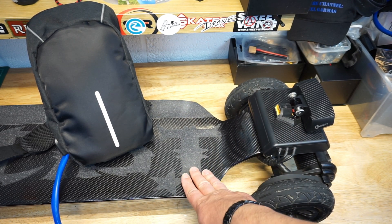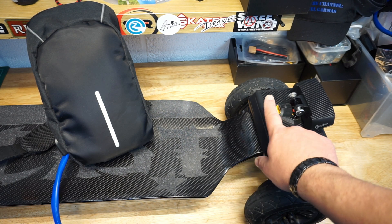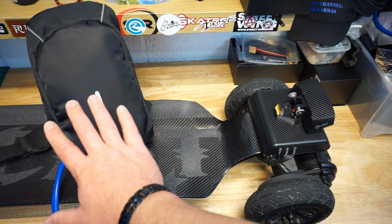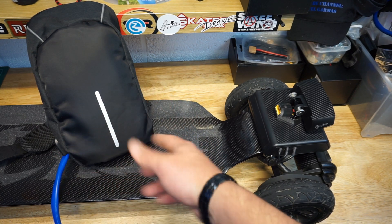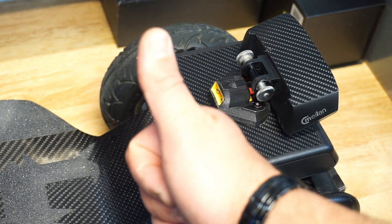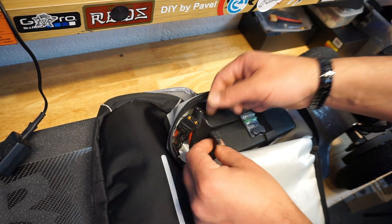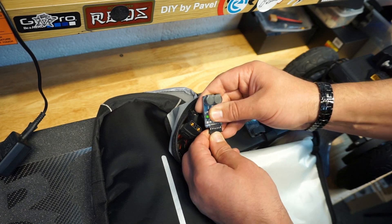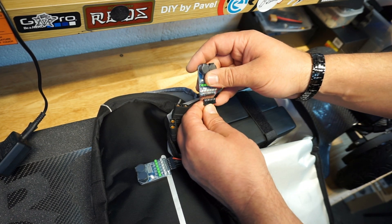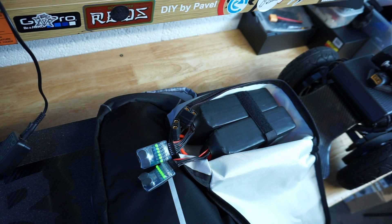And if at one point I decide I don't want to go with the bag on my back anymore, the way I've wired the board and set it all up allows me to have either an enclosure in the middle of the deck — like the Trampa boards do — or one underneath. The connection is right there, nice and neat, and could be rerouted from here anywhere I want. And also don't forget the sounders — they go on the balance charge connector, and they will be sounding like mad if I am running out of power and my board is reaching 3.7 volts.